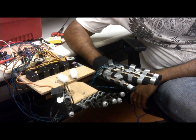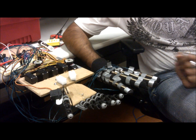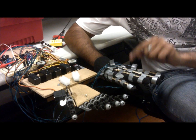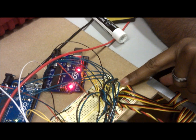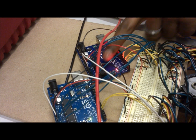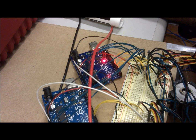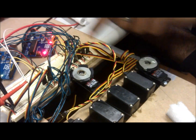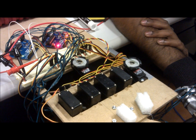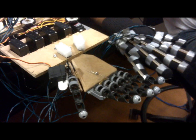A flex sensor is a variable resistor, which means it changes its resistance depending on how much it's flexed. When fully flexed it has a very high resistance; at its resting position it has a low resistance. We combine these flex sensors with resistors to form a potential divider system, then take that voltage into the analog inputs of the Arduino. The microcontroller maps that voltage onto a digital signal representing the degrees the servos need to turn, and sends that signal to the servos, which move 0 to 180 degrees. We have two Arduinos: the first controls the five fingers and the second controls the two servos that control the palm.